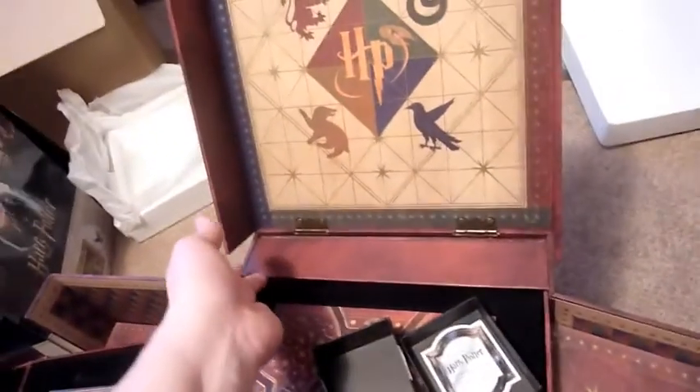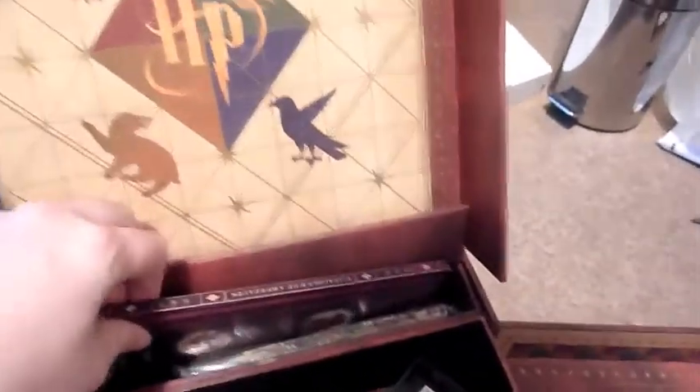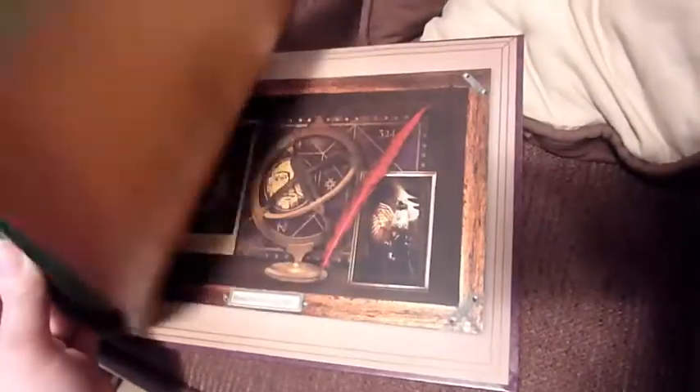And then the last little secret area is back here. I have to say that one of the things inside here is what really persuaded me to buy this. So here is another hardback book — the catalogue of artefacts. And again, like the labels, it just shows how much effort went into making this film. Chocolate frog, Horcruxes, Gringotts. I'm sure I'll take lots of pictures.